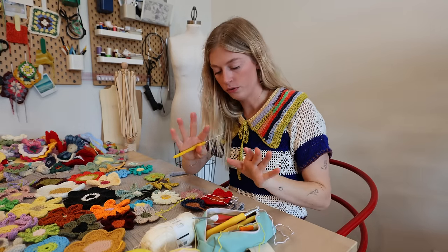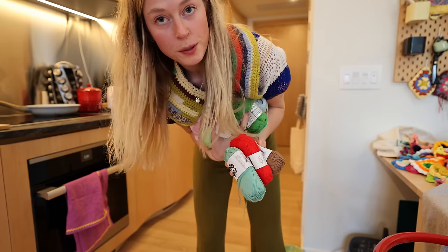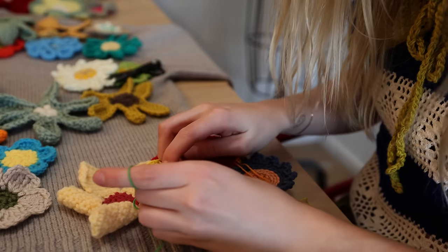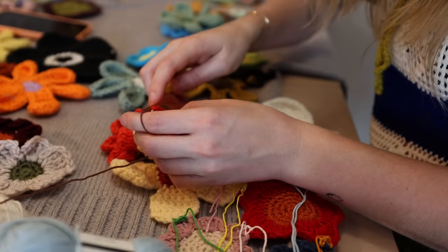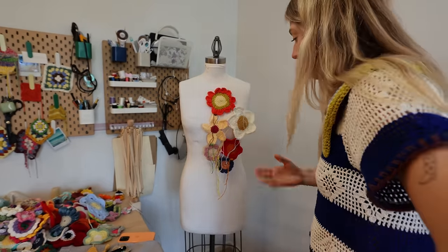Just stay with me — this is why I carry around seven bags of yarn throughout Europe, for this very moment, so I have lots of colors for our sweater. It looks pretty good! In person this looks fire. I think we did it. I found what I'm going to do.